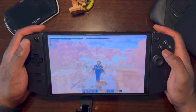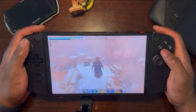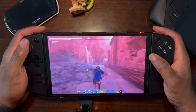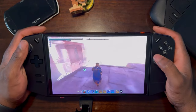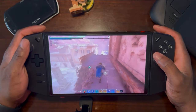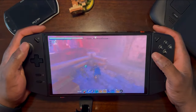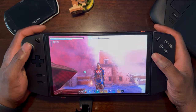This is Enshrouded on the Lenovo Legion Go — it plays pretty well and we're having a blast on it. For those who have Legion Gos and are looking for a really good open-world RPG survival type game, this is a pretty good game to pick. If you're on the fence, just go ahead and buy the game, it's really good. And that's it — Robie out, later guys.